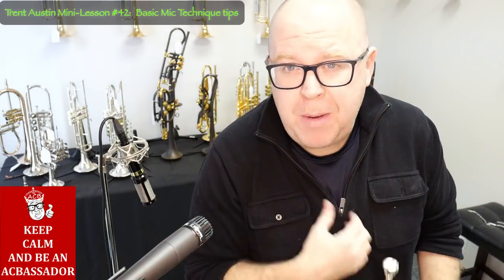Hey everybody, it's Trent Austin from Austin Custom Brass, and I have a couple microphones here. I wanted to talk a little bit about basic trumpet mic technique.